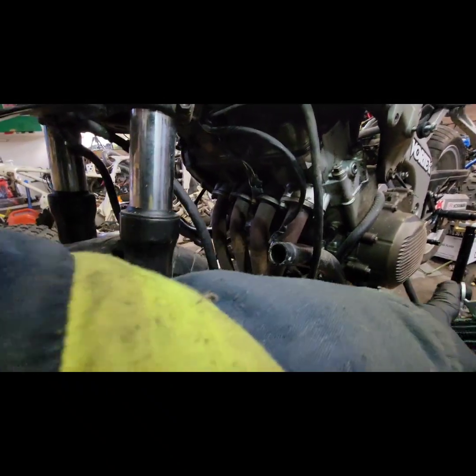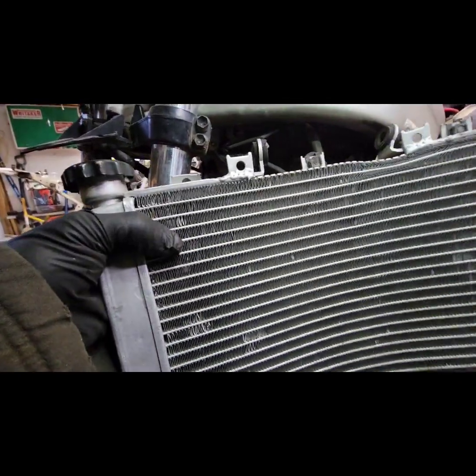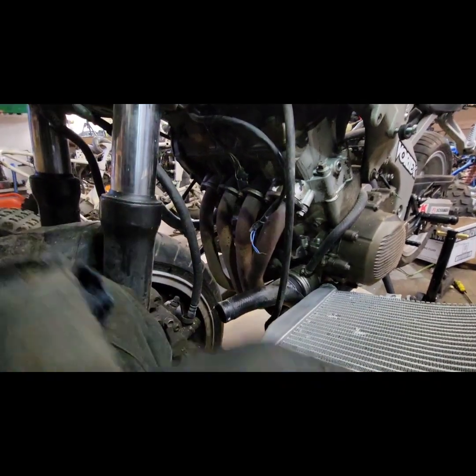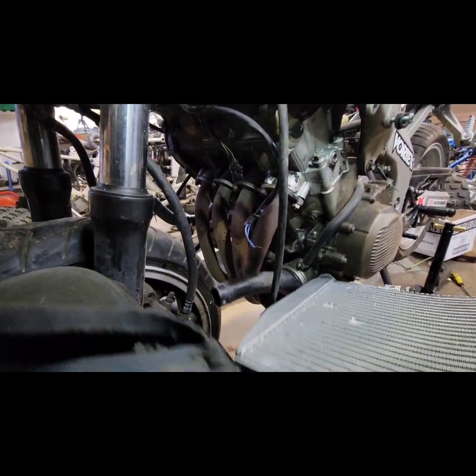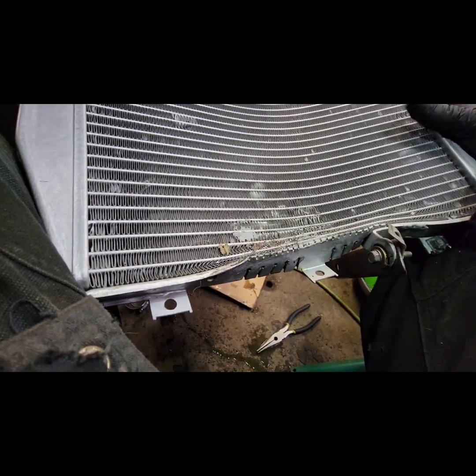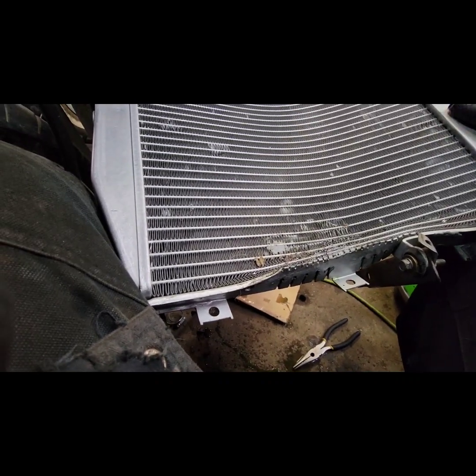Already unbolted the radiator — just a couple of bolts holding it on, two up top and one bracket on the bottom. This is where the front tire contacted the radiator right here, and that ended up damaging it. That's where it leaks from, so this radiator will have to be replaced.